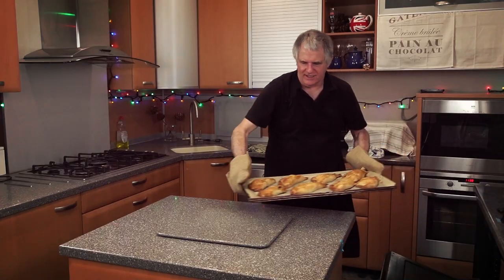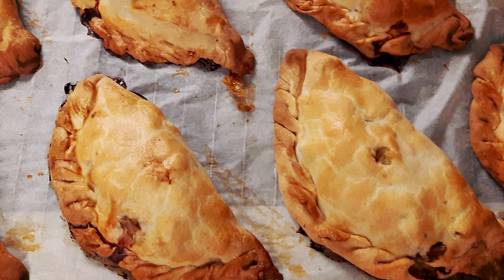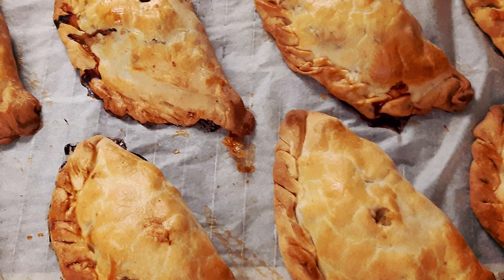Well the lamb and mint's ready — we'll get them out of the oven. Oh yes, absolutely cracking! Well there you go guys, it's as simple as that.